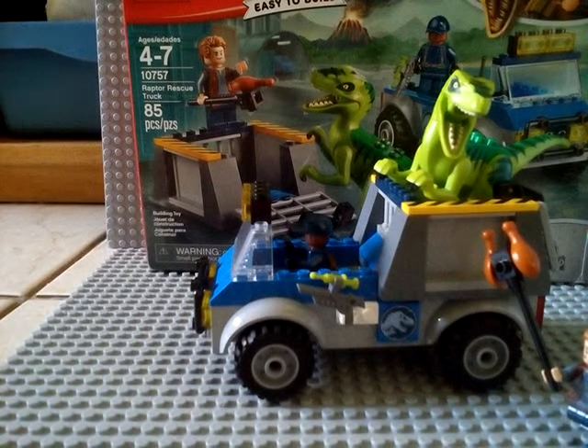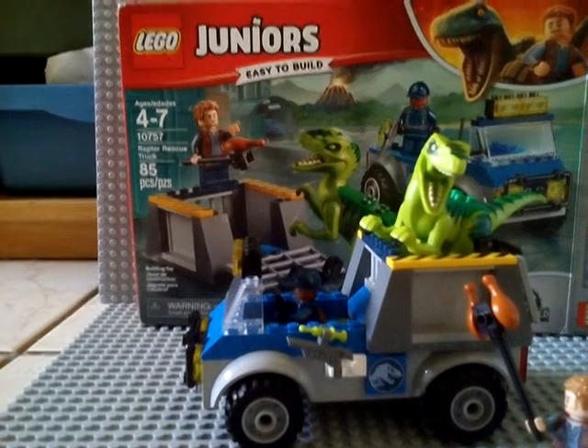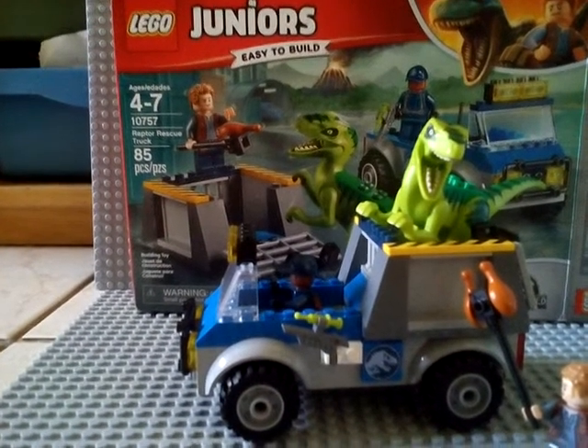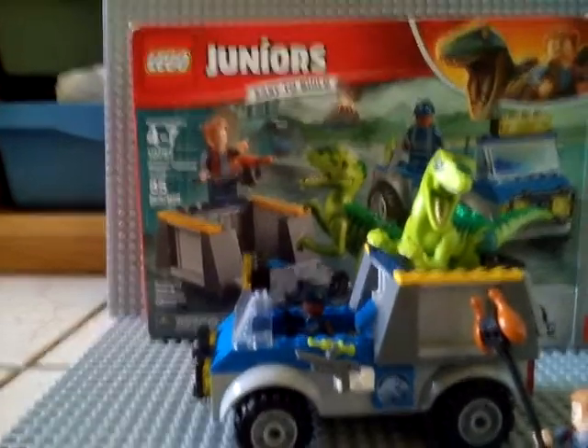Hello guys, this is another Lego set review. Today we have the Lego Juniors Raptor Rescue Truck. It has 85 pieces. You can see it on the back of the box.